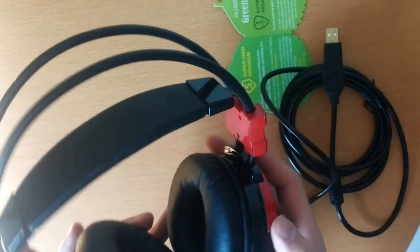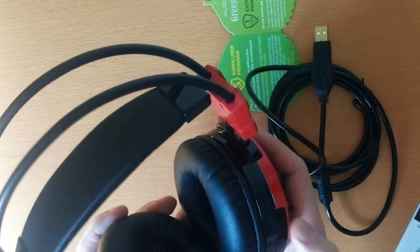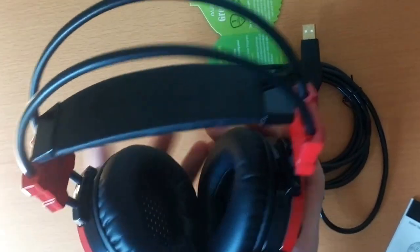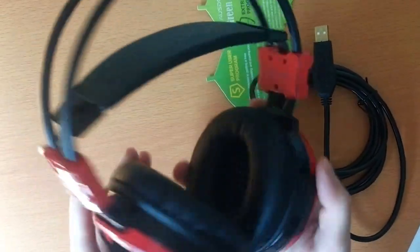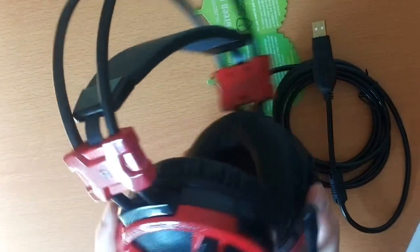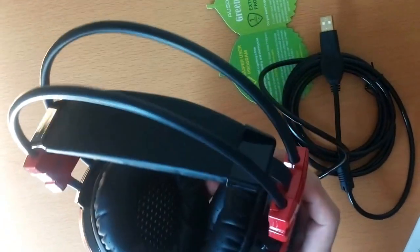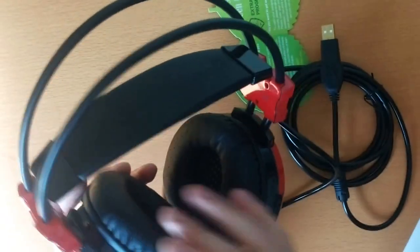As well, these headphones have a very interesting feature. This button controls the vibration of each ear cup, so you can turn it on or turn it off — it's up to you. When there is more bass in the sound you're listening to, these are going to vibrate.